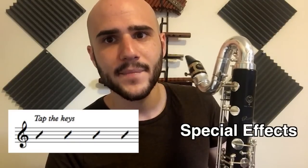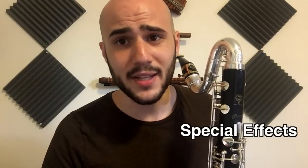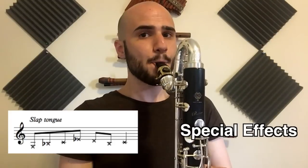All the effects that clarinet can do, bass clarinet can do — except for one. That Rhapsody in Blue glissando becomes impossible because there are no open holes. What we can do, though, is tap those keys. There's also one awesome effect that bass clarinet can do that clarinet can't do, which is slap tongue. It sounds best in the chalumeau register, and it can also have more tone.